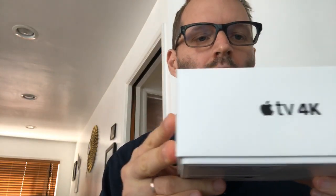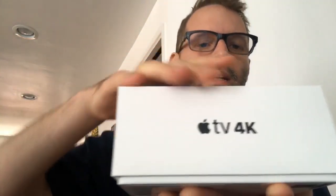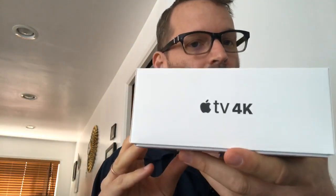This is a livestream unboxing of the Apple TV 4K. It looks just like the old Apple TV box, except it says 4K on it.